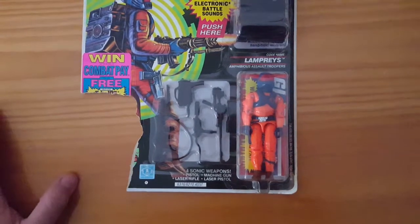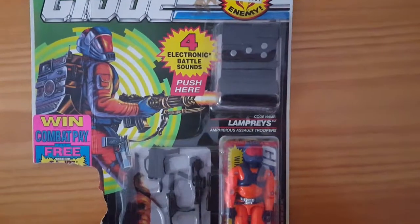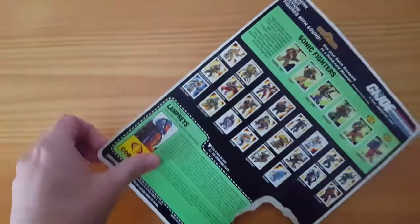Lampreys version two, the amphibious assault trooper — which, if he's amphibious, the electronic backpack is probably not the best idea, but oh well. So here's Lampreys. Cool figure. I like the repaint on him.